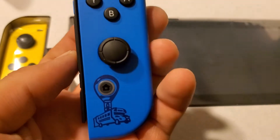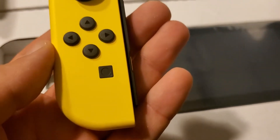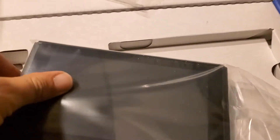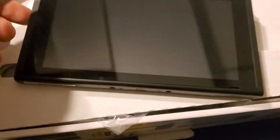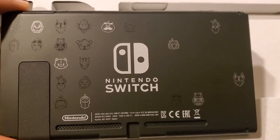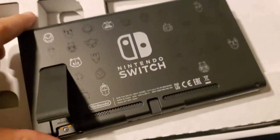Alright, let's get ourselves here. Get the yellow one. And the console itself — just pretty small, but has the designs on the back. Let's set it up so it stands.